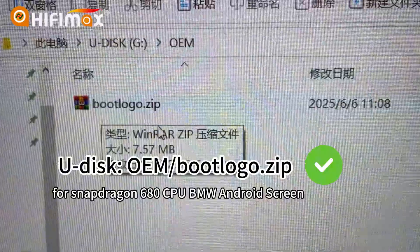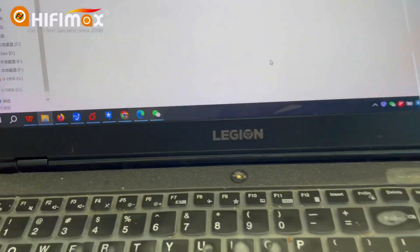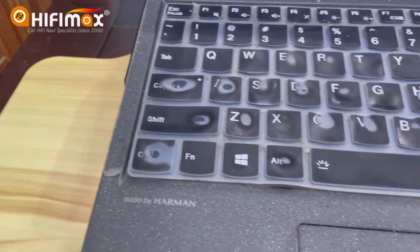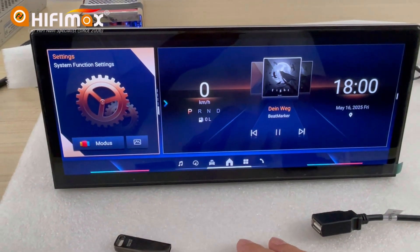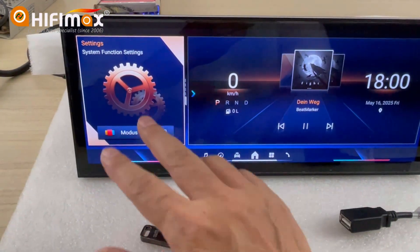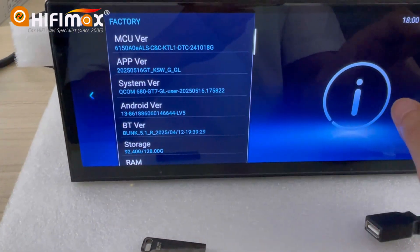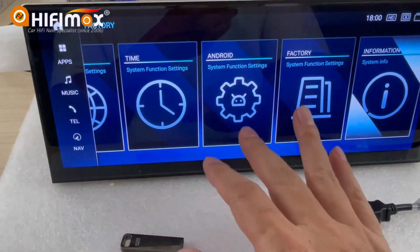The boot logo folder looks just like this. This model is the BMW with the Snapdragon 680. This is the system information — you can see it is the 680. Some friends say the boot logo cannot be set, so let me show you how to do it.